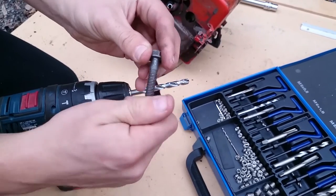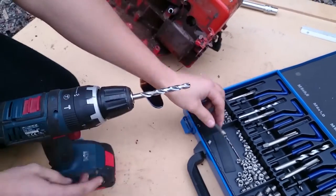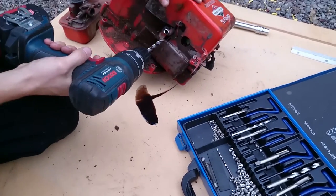You can check the fit just by winding it on the bolt. Then we're going to drill out the hole.